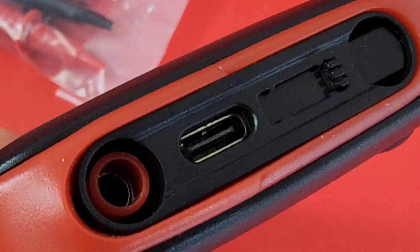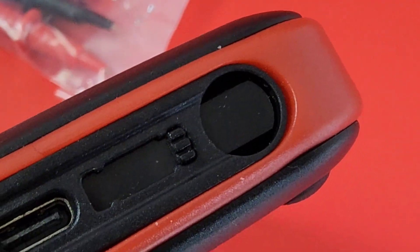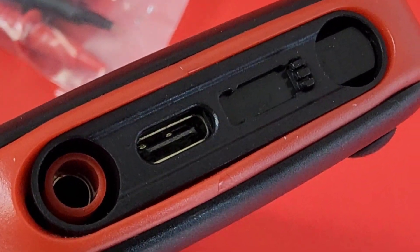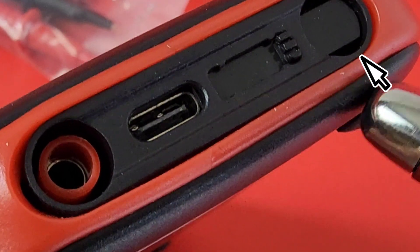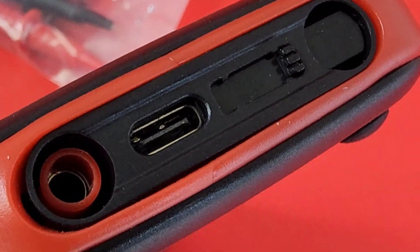Other side of the meter, we have the power on-off switch. At the very bottom of the meter, we have our rechargeable USB port as well as our common and negative inputs. Take note: you cannot use this meter and charge at the same time. You see how that is blocked? When you have that USB-C port open and accessible, that port is being blocked. It's a safety thing, but it is what it is.